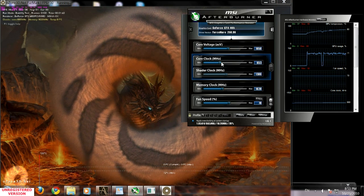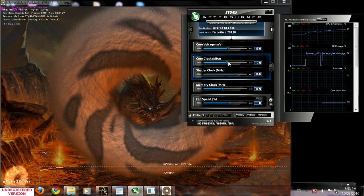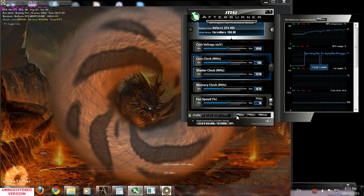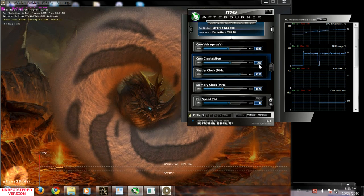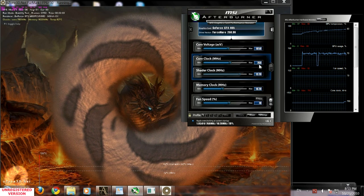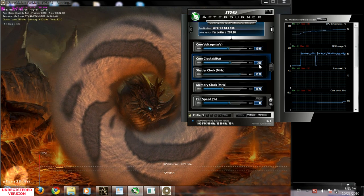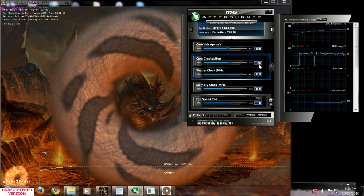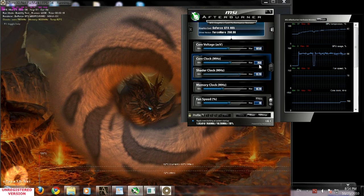I know that for this video card, my stable frequency is going to be 760 MHz. That's stable and it's 120 megahertz over stock, which is about a 15-20% increase on the GPU frequency. That's nice and it's gonna give me a good increase in frames per second during games or a better score during video benchmarks.